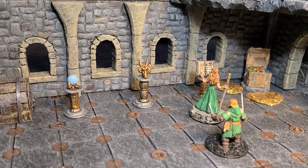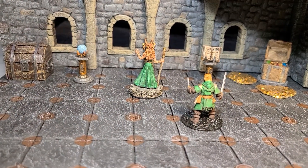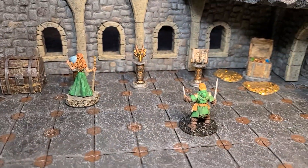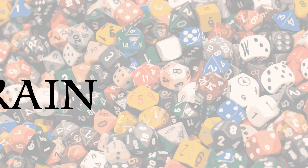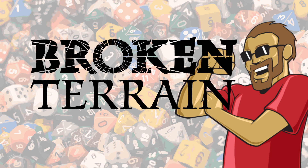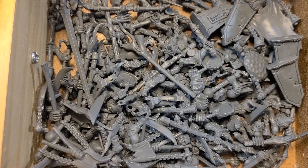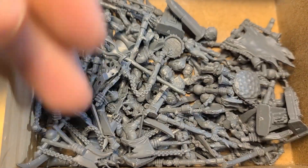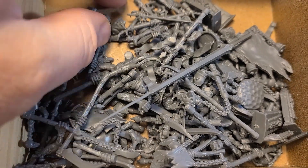Hey there internet, it's me Broken Terrain. Guess what — that's right, I'm raiding my bits box one more time. Let's make some cool little MacGuffins for your tabletop. We're going to do it right after the drop. Once again we're taking a look at the old bits box — the bits and pieces, the extras that I managed to scrounge from all the model kits I've been making lately. Super excited about this absolute plethora of fantastic little pieces of plastic.